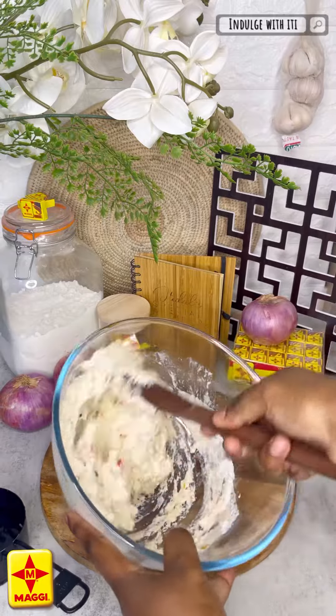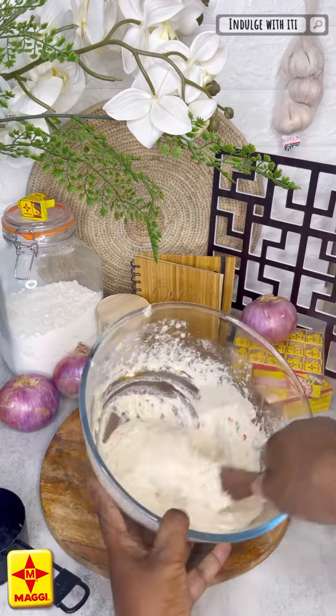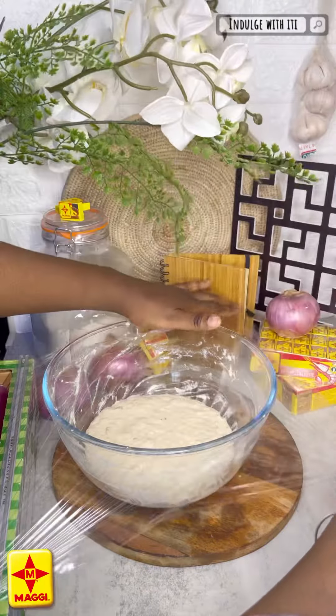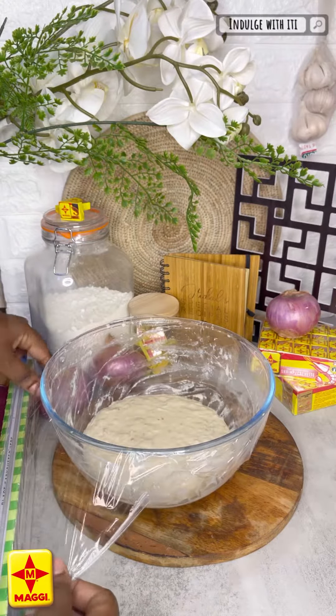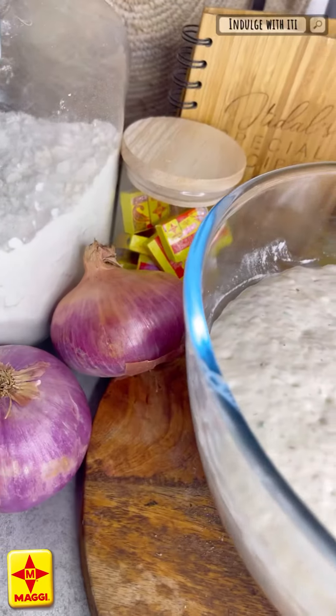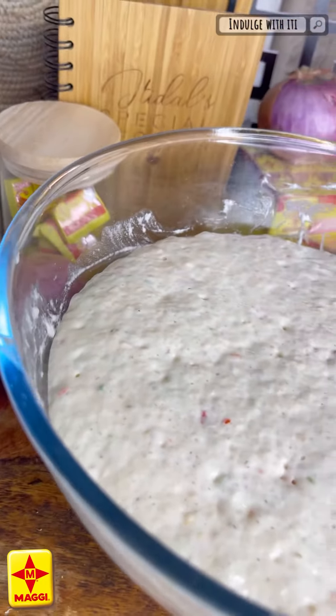Now this is where you put in that elbow grease — with your wooden spoon, beat your pincaso for about a minute. Then go ahead and cover it with some plastic wrap and set it aside for half an hour to let it rise to perfection. Now look at those air bubbles — I just love to see it! The smell of risen dough compares to nothing.